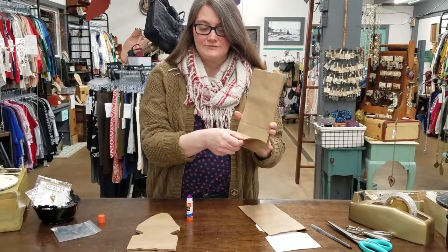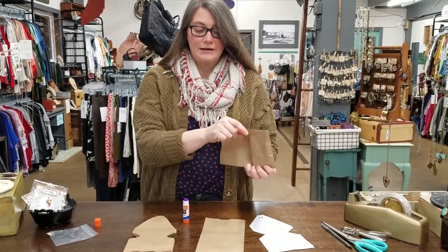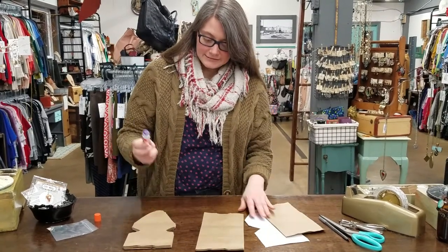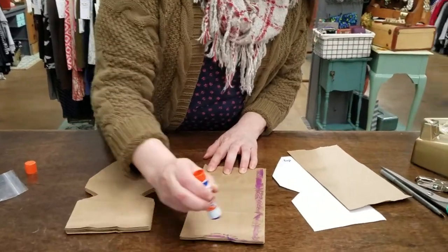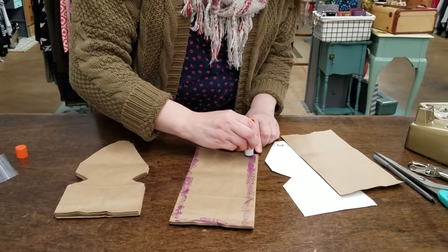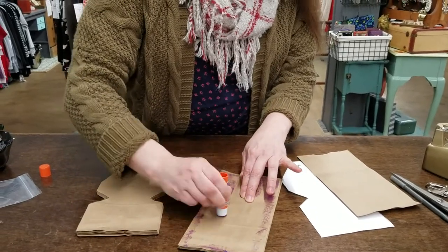See how I have this flap here? I have that facing down. I glued one, put the flap down, glued another one, put the flap down. I'm going to glue this one and make sure this flap is down. When I'm pressing with my glue stick I'm not pressing super hard, but I want to make sure it gets covered and I'm really concentrating on those edges because I want this to stick especially on the edges.